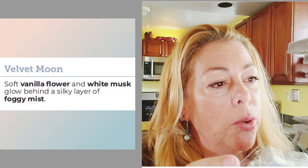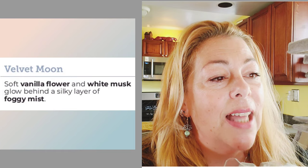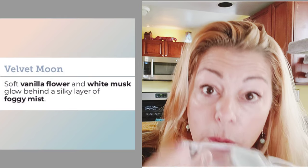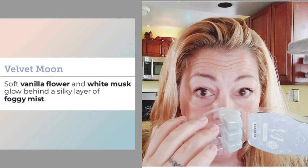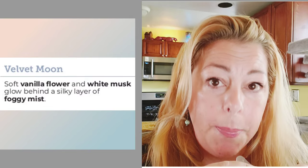Velvet Moon is described as soft vanilla flower and white musk, 'glowing behind a silky layer of foggy mist.' What does foggy mist smell like? Who knows. There's some vanilla in there, and the white musk makes it smell baby powder-ish.